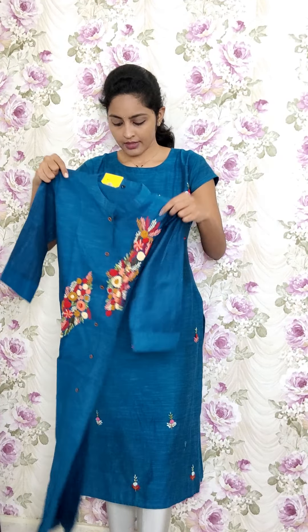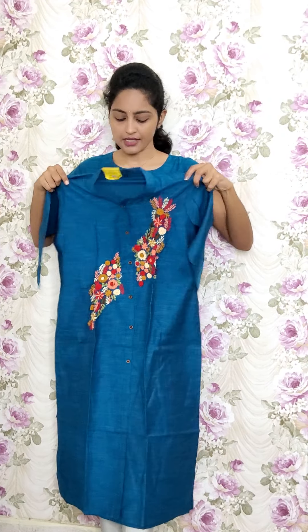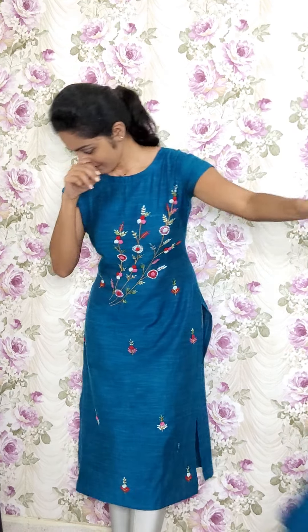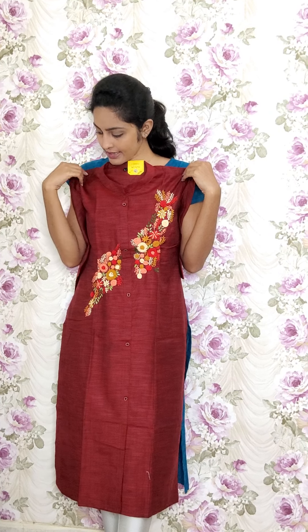The next design has a collared neck with full anchor threadwork — one continuous creeper all around. This is RE94 and the sale price is 1150, in blue. The next one is in dark maroon red, same style of work and design — RE95 and the sale price is 1150.